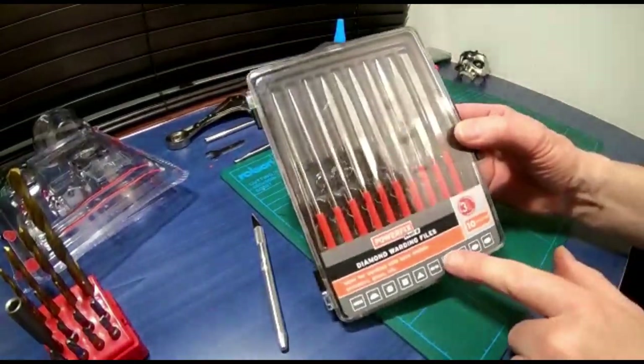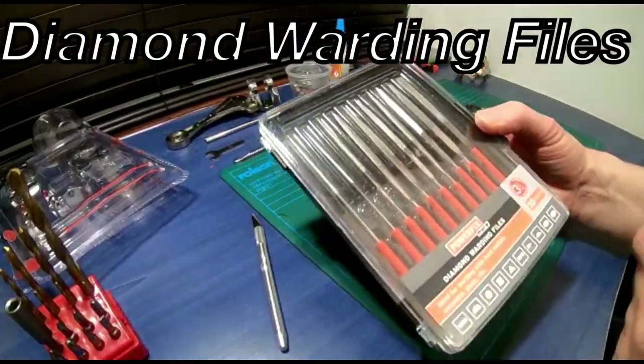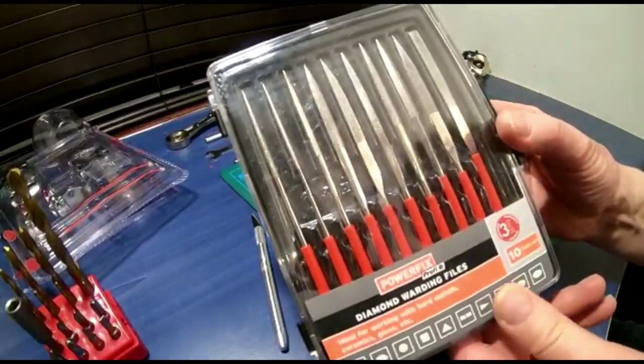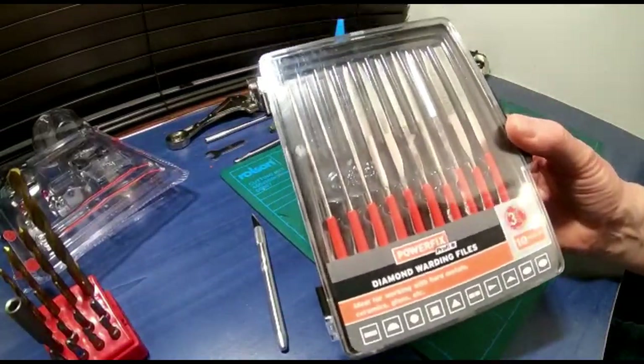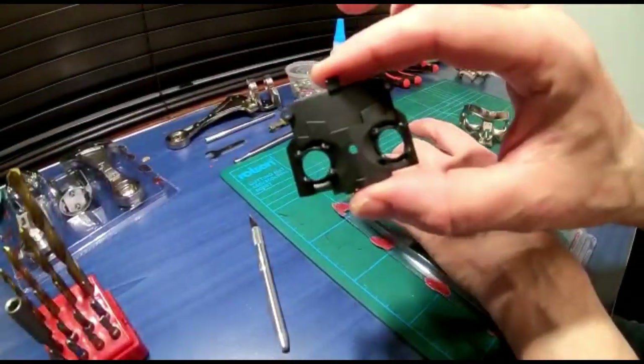You might want to get yourself a set of diamond needle files - they're really good, they cut through this very very quickly, probably quicker than the drill did. We're going to be moving on to the face plate and the eyes next.